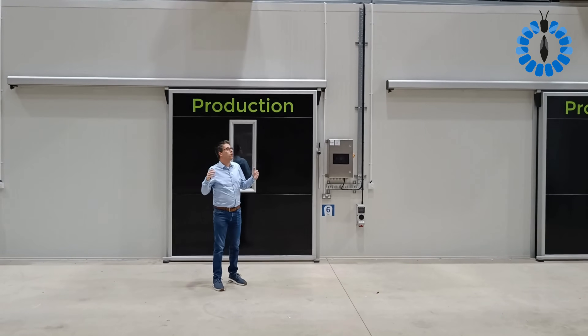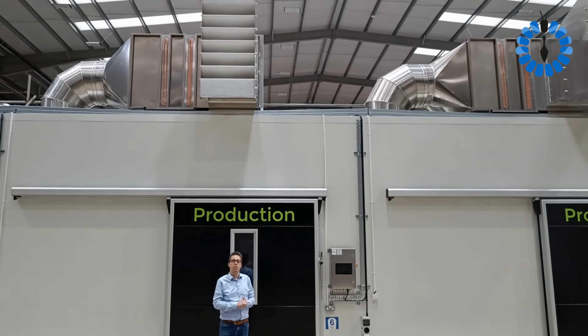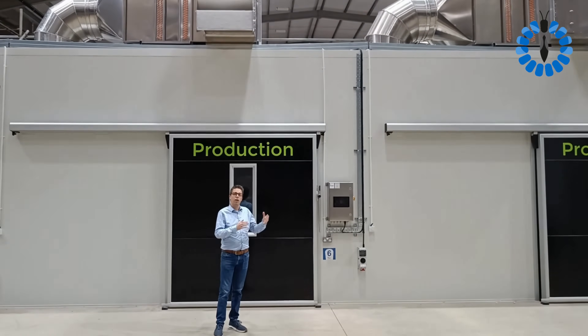As you perhaps can see, we are standing inside a building. Now we have two choices. We can build something inside an existing warehouse. We also have solutions to build something outside an existing warehouse.